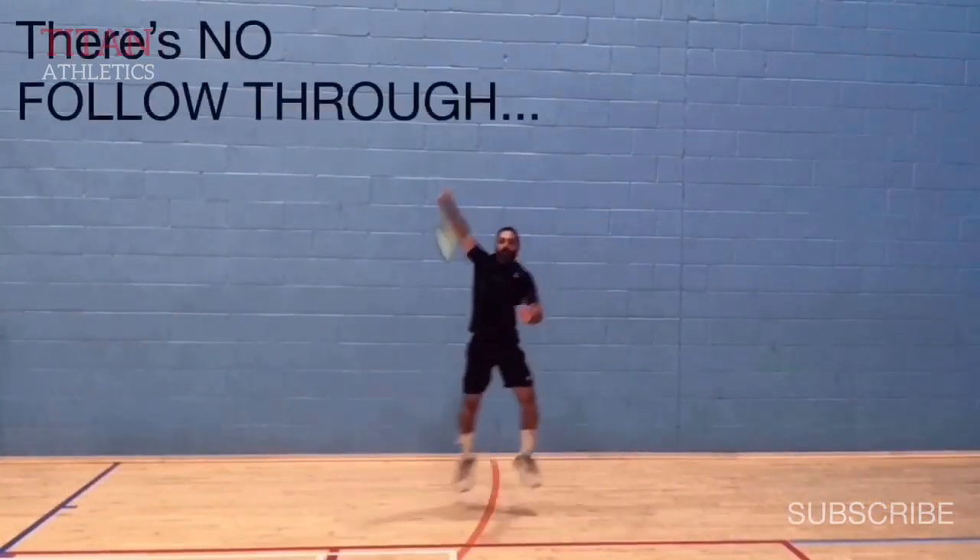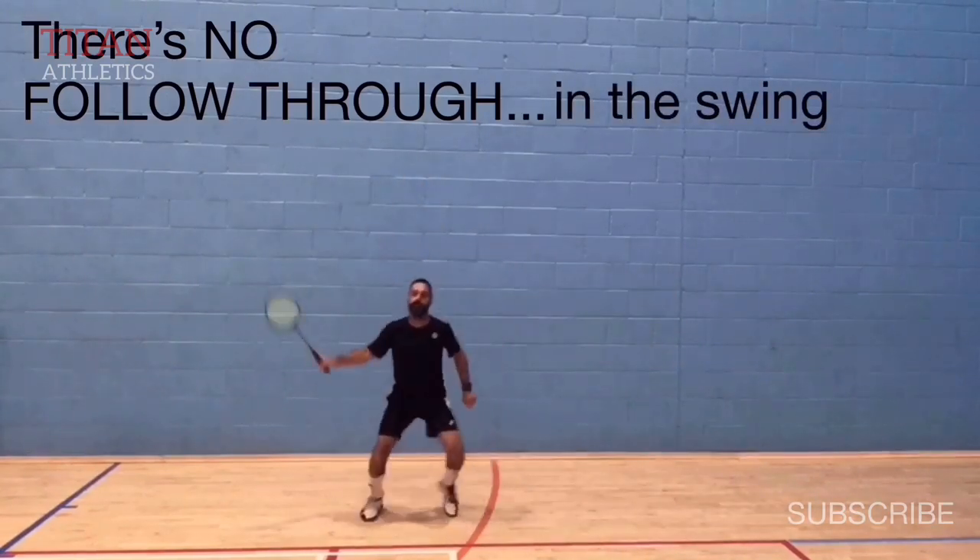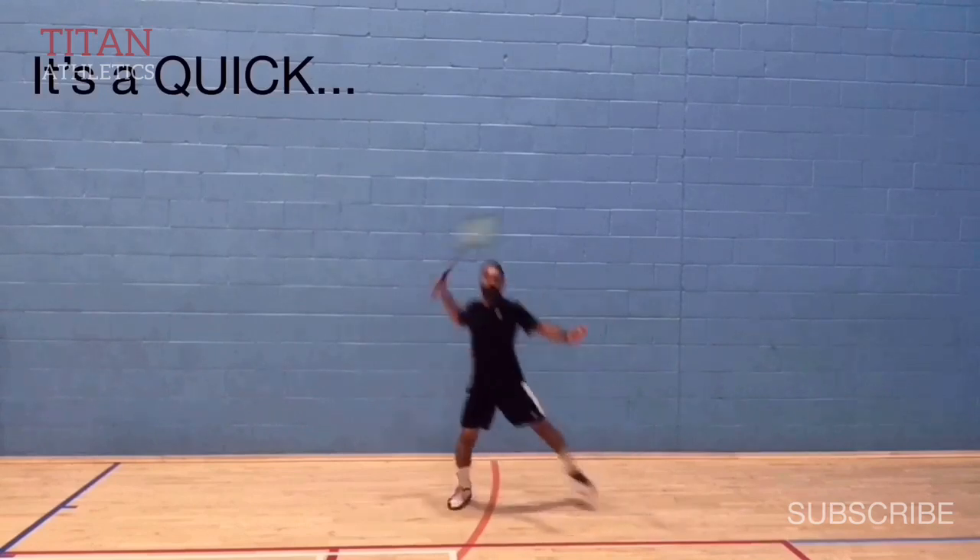Now let's take a look at the stroke itself. There's very little follow through because there's no rotation in the body as you would get with the scissor kick footwork. It's a quick snap back.